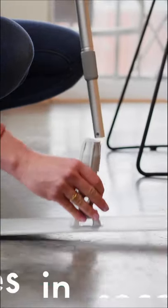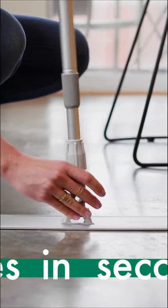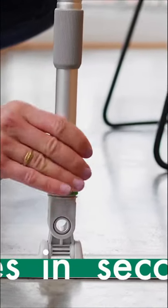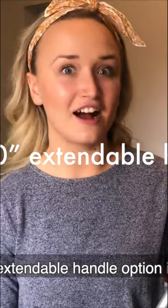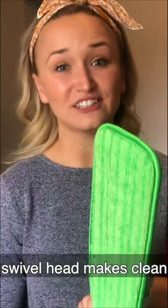Our floors are always so messy and this makes cleaning them so much easier. The extendable handle option is awesome and the swivel head makes cleaning super easy.